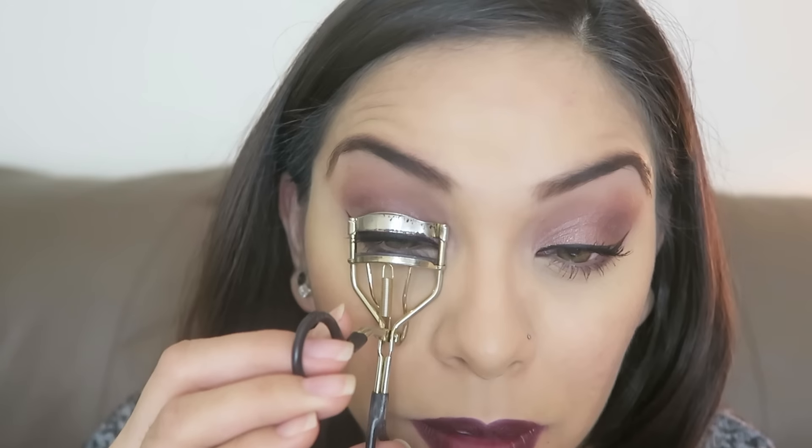The final step I do is go back in and re-curl my lashes. A lot of people don't like to do this but I do — I just try not to rip out my lashes. I feel like there's a difference, especially when I'm wearing two coats of mascara. The last thing I do is take this NYX mattifying spray and spray my face.